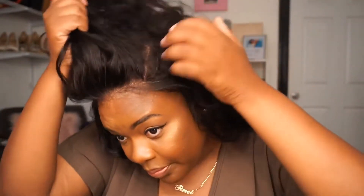You can part it wherever you like and it looks like real scalp. You can pull this up, you can do whatever — you want a ponytail, you can do that because you have options with this wig.